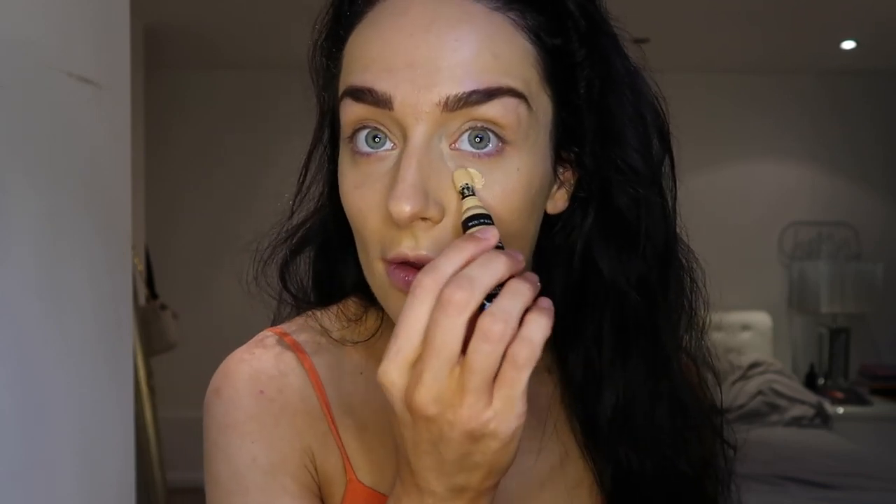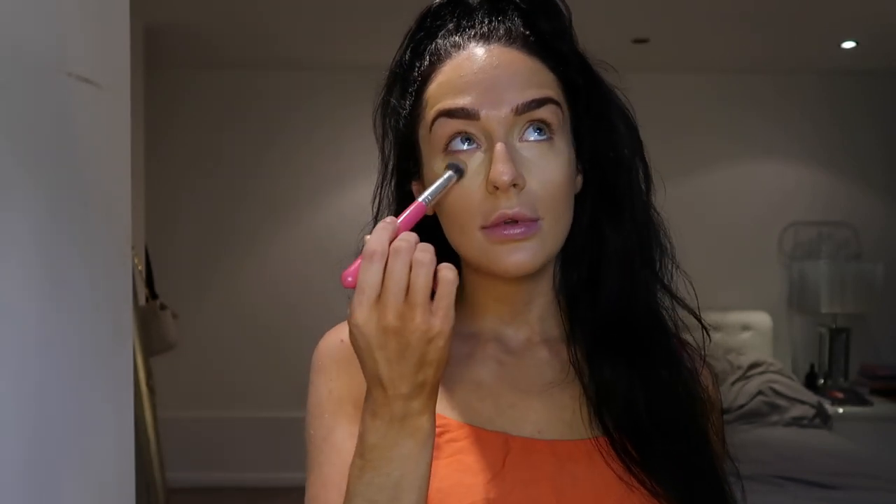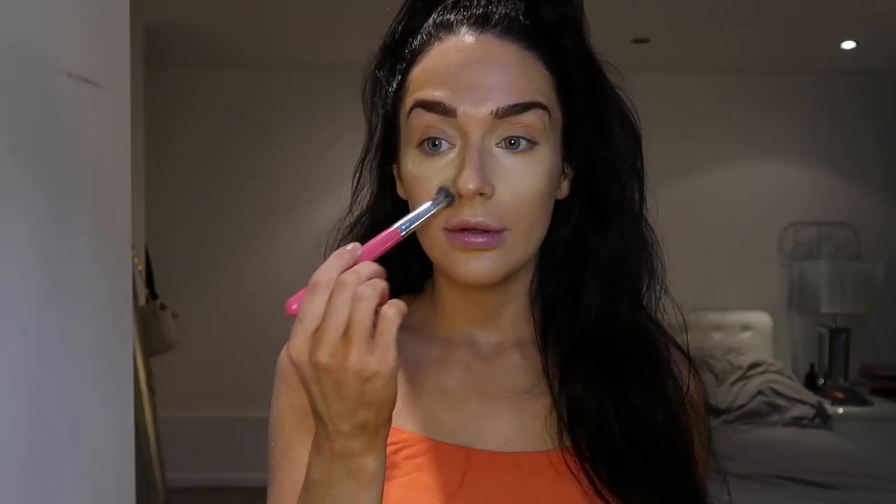Next I'm gonna use the NYX Born to Glow concealer — from the same range as the foundation — in the shade Natural. I'm just gonna pop a little bit under my eyes and then blend it in with my brush. Then I'm gonna pop some bronzer on. The bronzer I'm using is the Doll Beauty Give Me Sun Bronzer in Medium. I need it because I'm so pale.